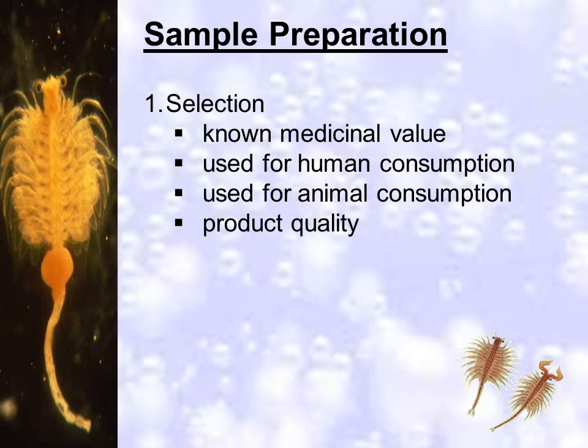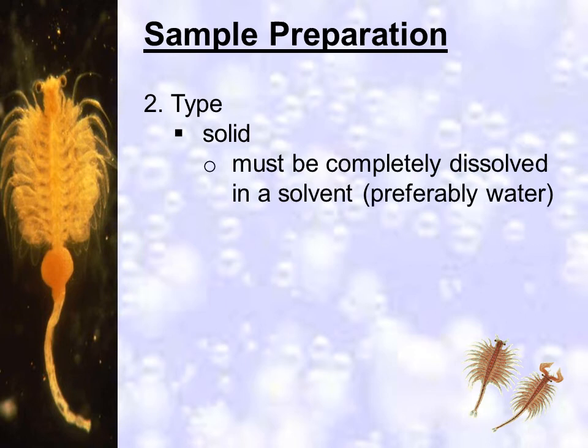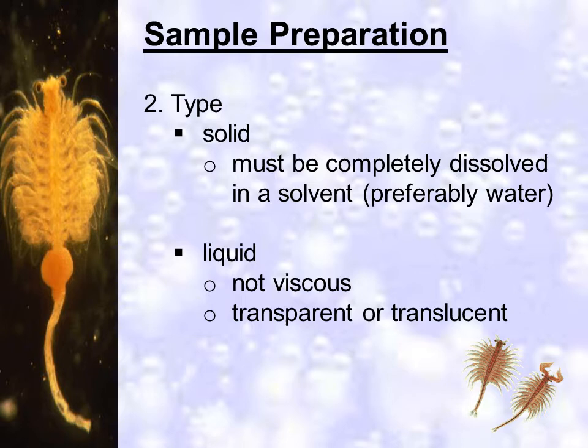Samples can be solid, liquid, or an extract or tincture. All solid samples must be completely dissolved in water. Liquid samples should not be viscous so that it won't hinder the movement of the nauplii. It should be transparent or translucent to allow light to pass through, encouraging the shrimps to move around.